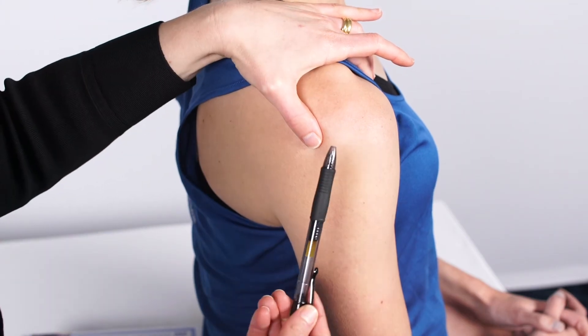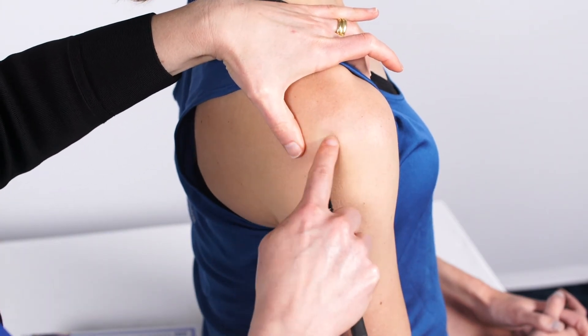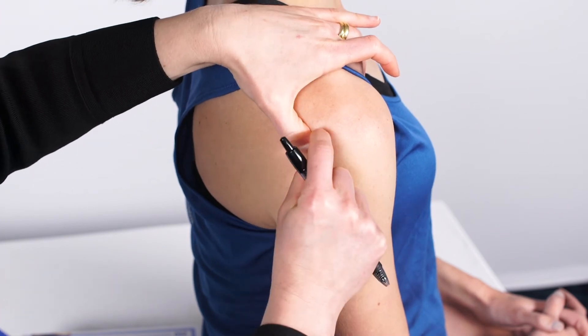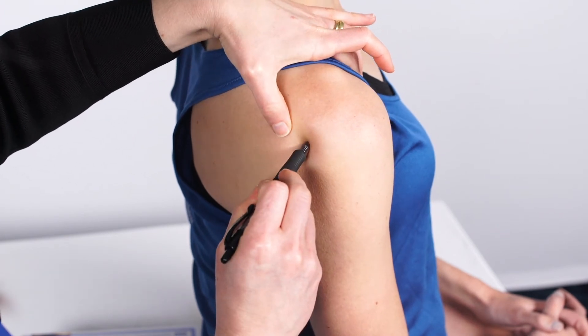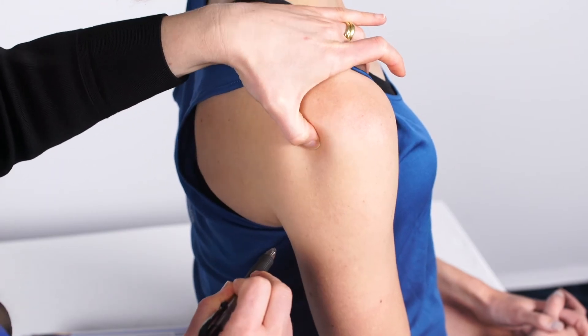Using the blunt end of a pen I like to mark the spot. Finding the bony edge of the posterior lateral acromion and going about a centimeter below, you'll find a soft spot just in the posterior aspect, and that's where I mark.